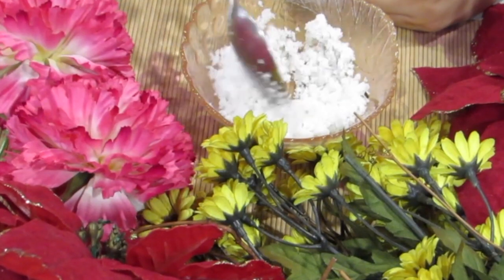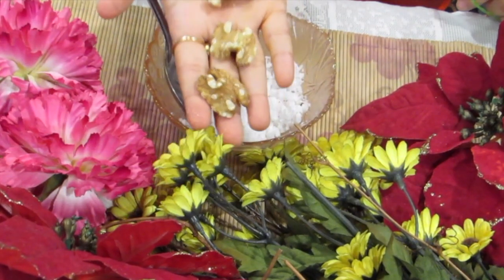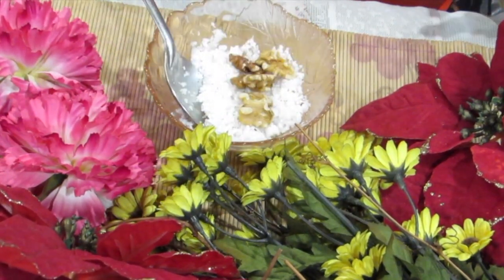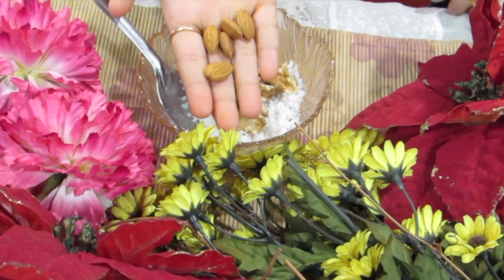This works wonders, but remember: what you eat and drink shows on your skin, and what you apply externally is just for maintenance. In a bowl, add in the coconut, almonds, and walnuts and blend them super well.